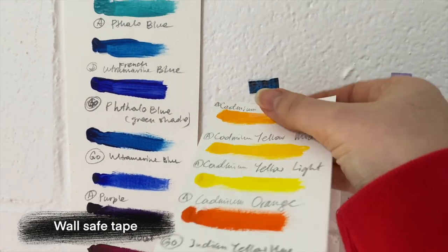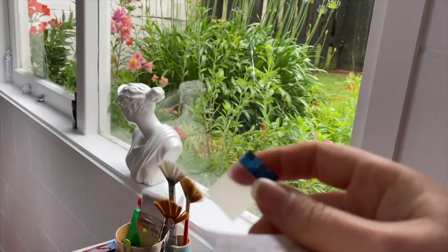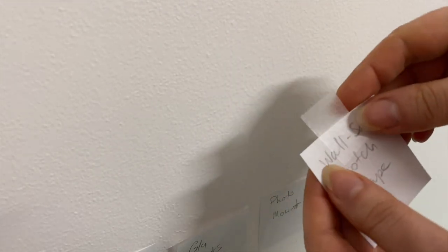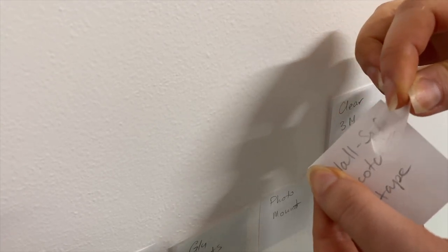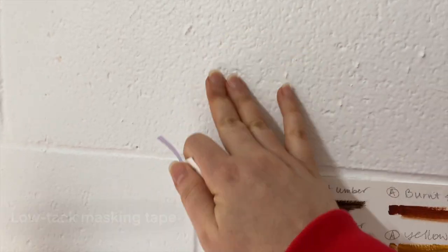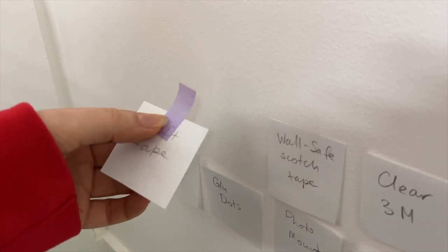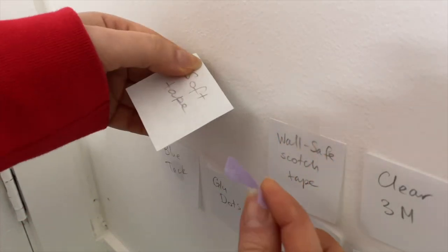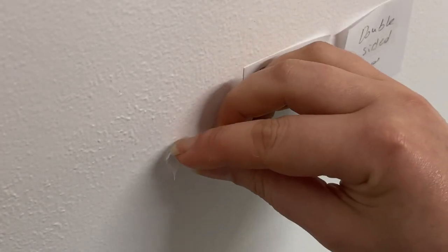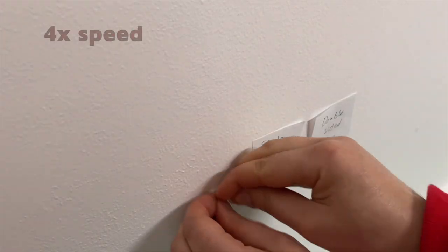On the plus side, both tacks are reusable, so that's a money-saving benefit. The wall-safe tape — I'm really impressed. It came off both the wall and the paper without any issues or marks. Soft tack masking tape also did really well and caused no damage on the wall or the art. The glue dots, however, not only ripped the paper but were a real pain to remove off the wall — I literally spent about 15 minutes scraping everything off.